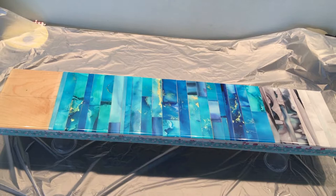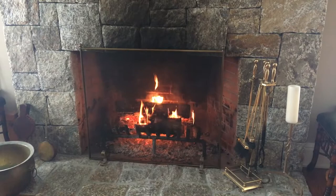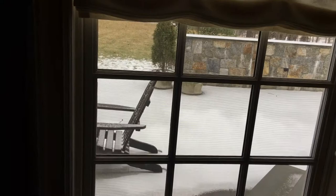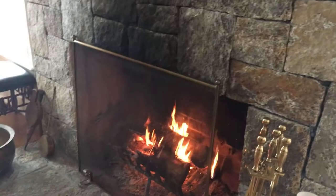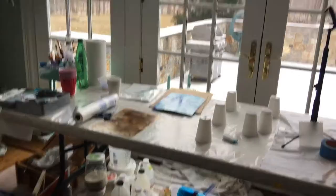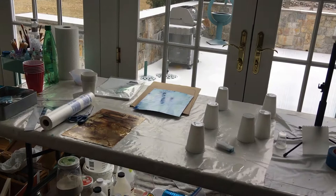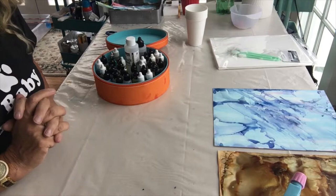Today I'm going to show you some alcohol ink techniques and prepare some pages for a couple of artworks I have in mind. Outside you can see it's actually snowing now, but inside it's all toasty. We're going to go into my studio, which I'm going to completely revamp — change the flooring, the covering, and rip this plastic off — so today seems a great day to just get down and dirty.